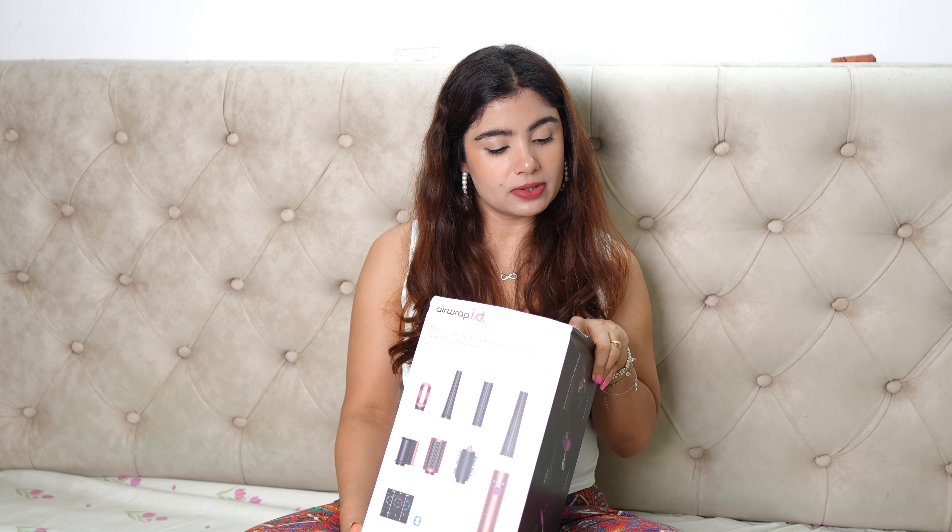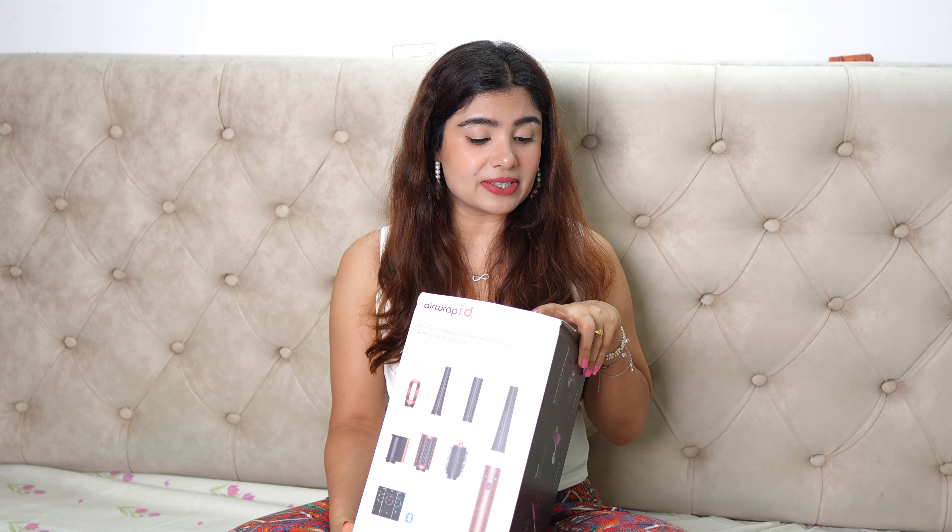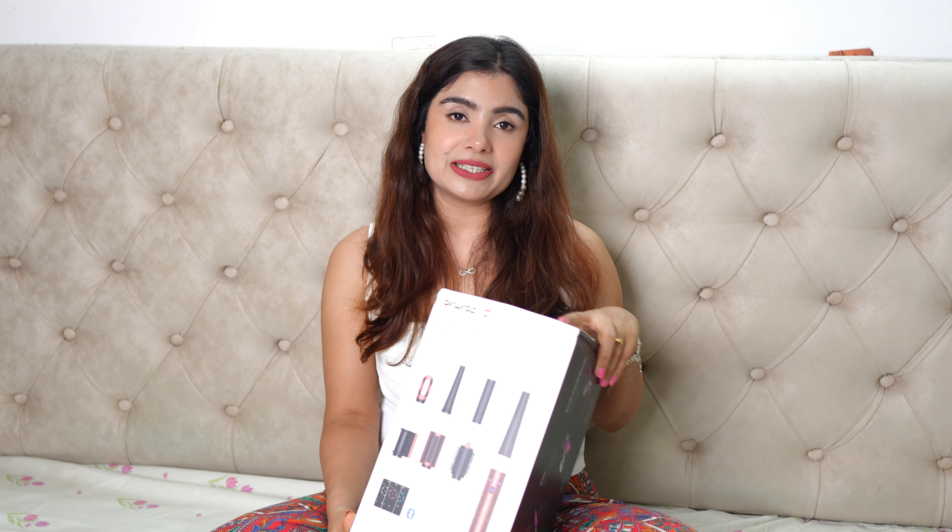I ordered it from Dyson's official website. This is the strawberry bronze and blush pink model — the special edition Dyson gift wrap straight and wavy multi-styler. They had a limited edition gift edition with the latest technology, and this is Bluetooth enabled, so I ordered that one because the prices were almost the same. It was around 45,990 rupees, so about 46,000 rupees. It is quite expensive for sure, and I think you pay for the technology, not just the machine.